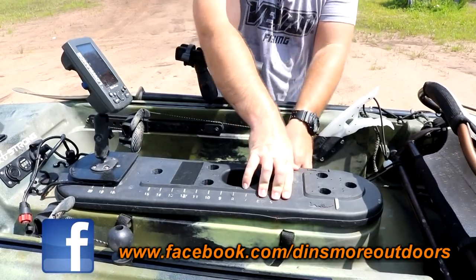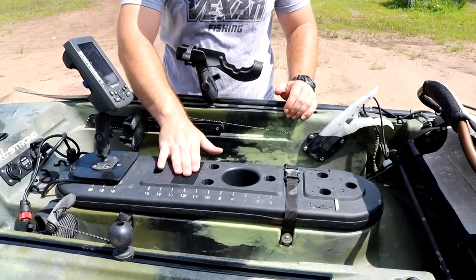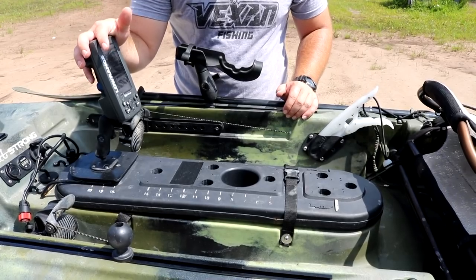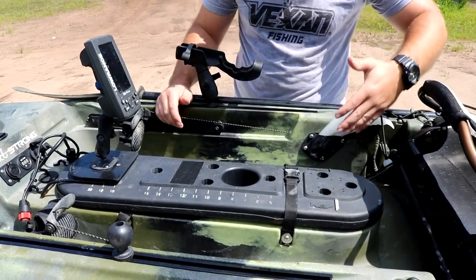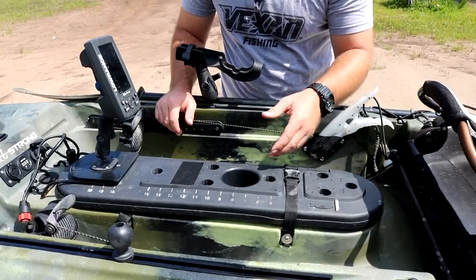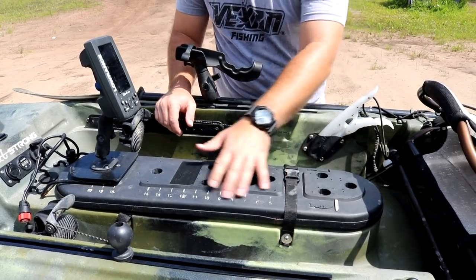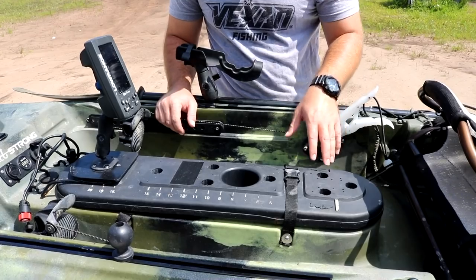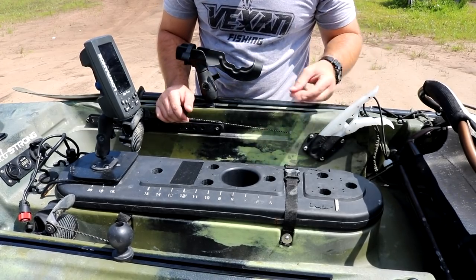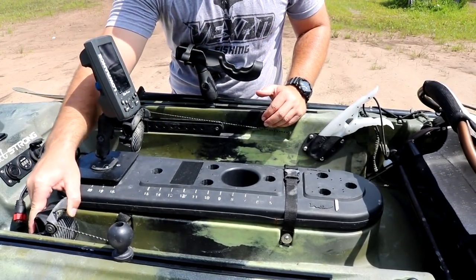The straps are still holding up pretty good. I've got a piece of velcro to attach my GoPro box, and my fish grips right here. The little measuring board that came on the kayak — I spiced it up with some white lettering using a paint pen or nail polish to make it easier to see. I like having this measuring board, though the centimeter markings don't do me any good here in the United States.